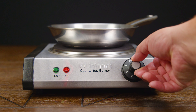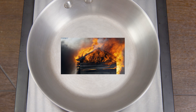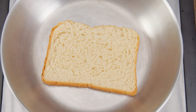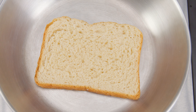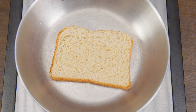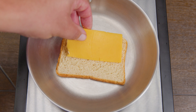We want to place the heat on low — number one. Even though it's going to take a little bit more time, it's going to ensure the bread doesn't burn. Place the bread butter-side down. You can also start with the heat off and turn it on after you place the bread, since the temperature is so low it won't make a big difference. If you have an uneven surface, use a spatula to press the bread down to make sure you have even contact everywhere.